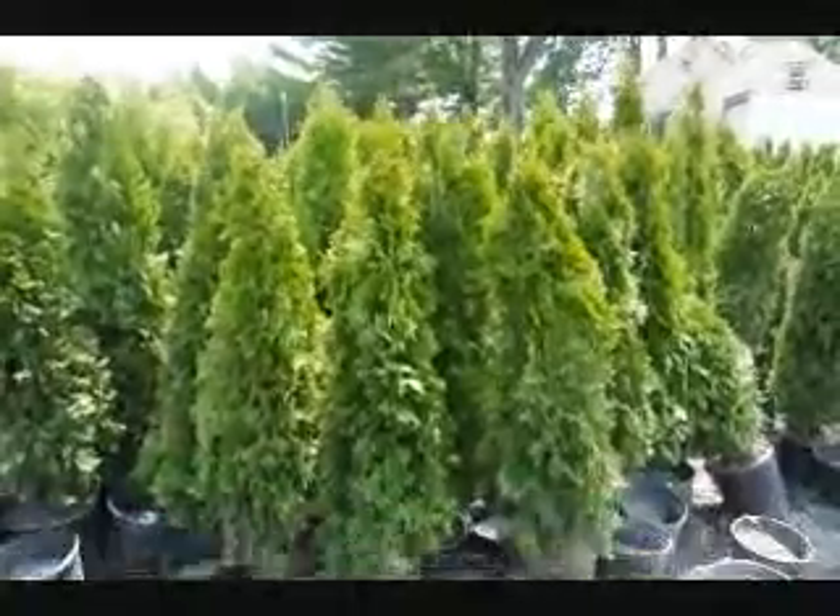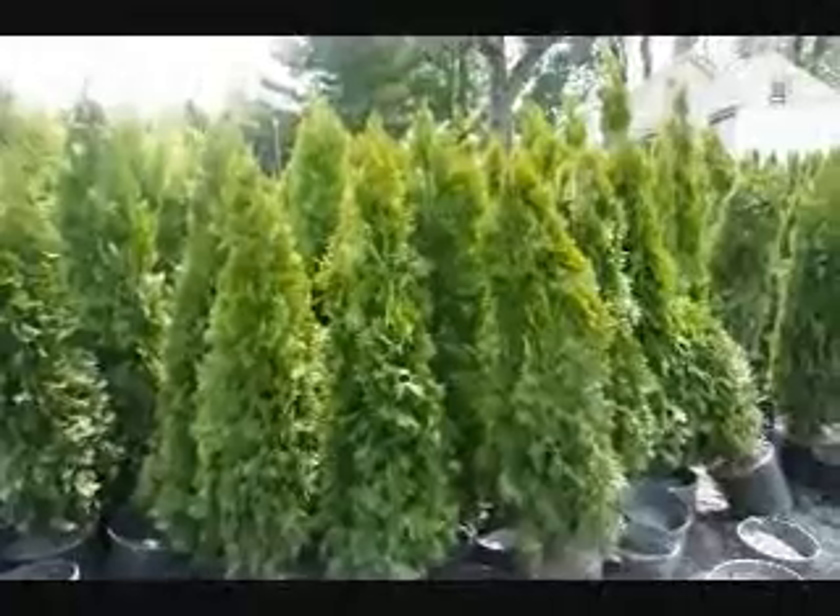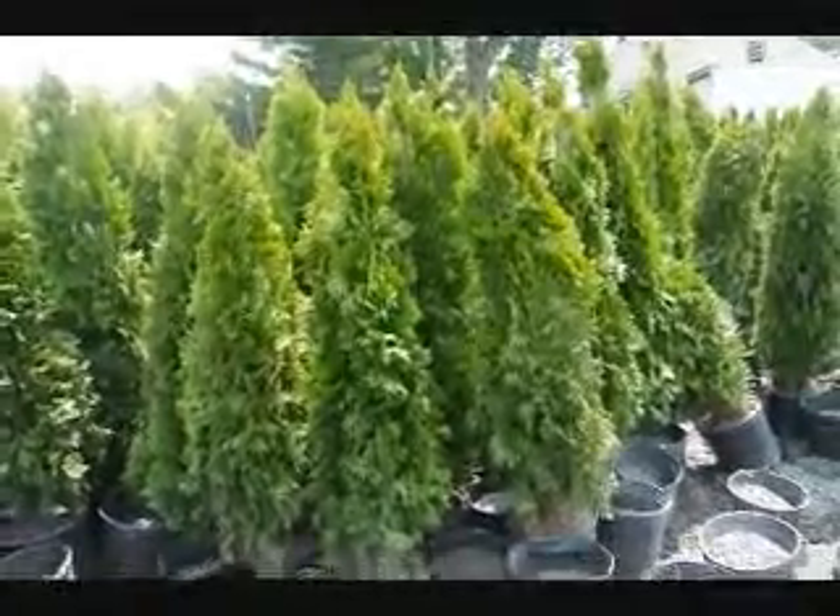These are four-foot Emerald Greens in pots. Give us a call at 215-651-8329.